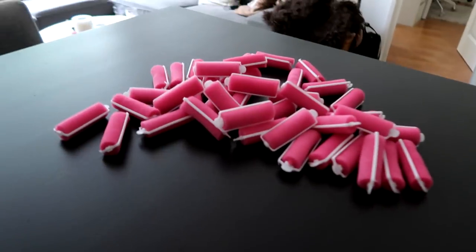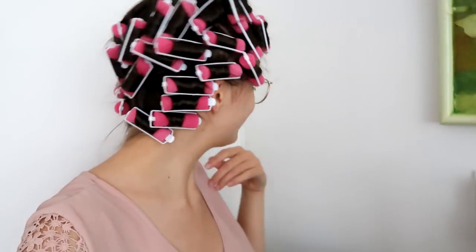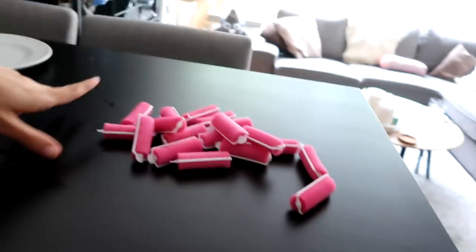I still have so many left, so at this point I'm thinking I probably do have enough, which is good. All my rollers are in, and I actually have too many — so I can make my sections a little bit smaller when I try this for real tonight, because I did make some pretty big ones. Now I need to practice taking these out, because that's probably going to be the biggest challenge.